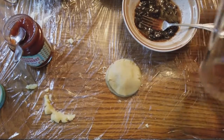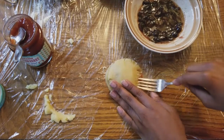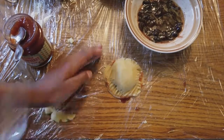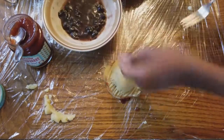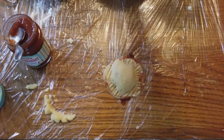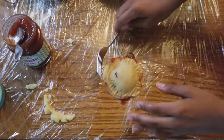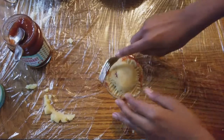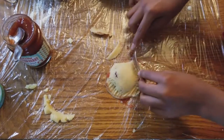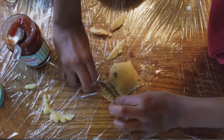Once you have the top on, set it to the side and use a fork to seal it — just seal it around the edges like this. Make sure you don't overfill it. Then I like to scrape the edges and cut the sides to clean it up.